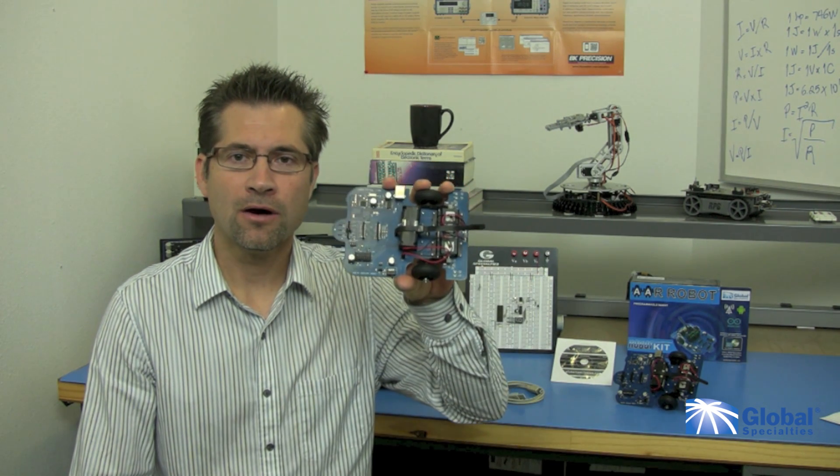Hello, this is Marco from Global Specialties. Today I want to show you how to program in Arduino using our AAR Arduino robot. You'll learn to write your own custom program simply by cutting and pasting from other Arduino programs, and how easy it is to modify these. Ready? Let's begin.